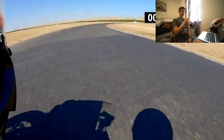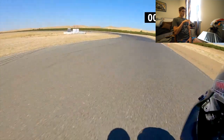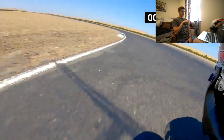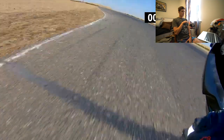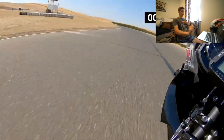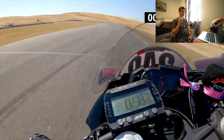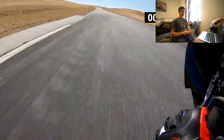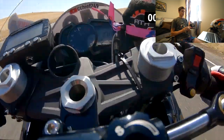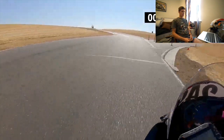Looked good through that uphill-downhill blind section. I do like the entry into here, and I think you actually got that left-hander pretty spot-on. All these little short chutes, though, you need to be screaming the tits off the thing as soon as you can. That actually looked really good through there. I think if you can get the bike stood up a little bit more on the exit, you'll be able to be wide open a little bit sooner.